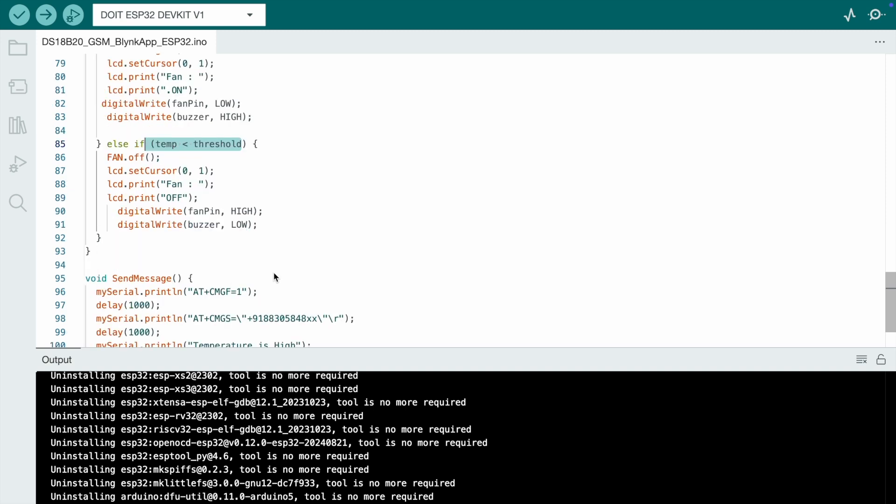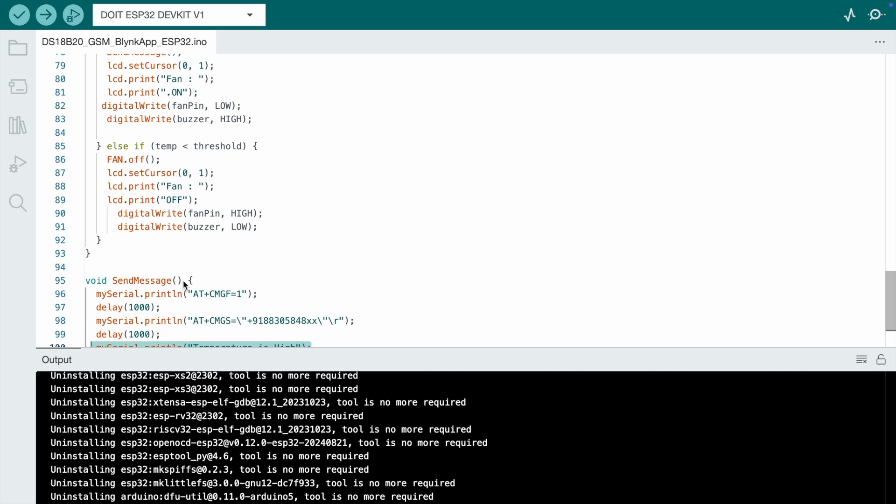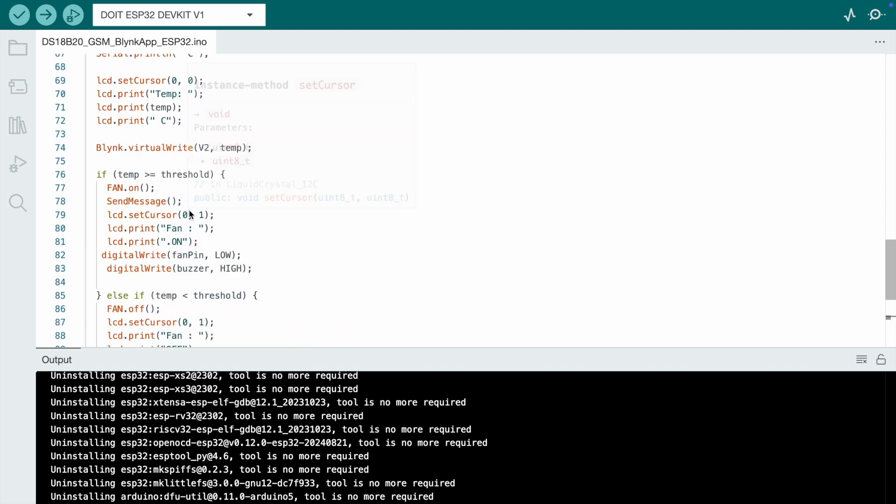For the SMS function, in the 'sendSMS' function I define all the AT commands. Put your mobile number there. When sending a text message, it displays 'Temperature is High'. Call this function when the threshold is crossed. This is the final code.